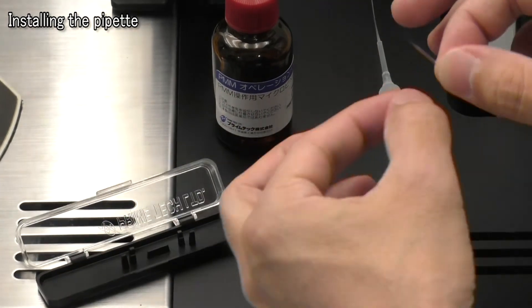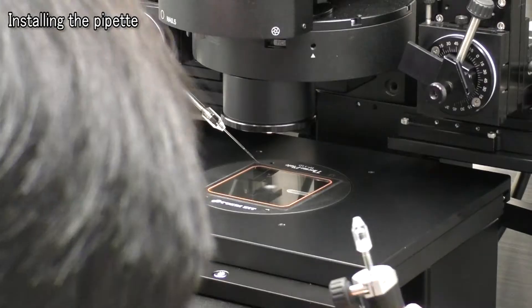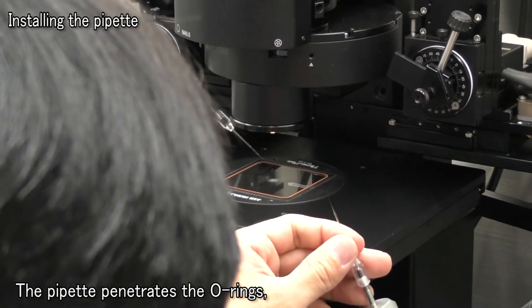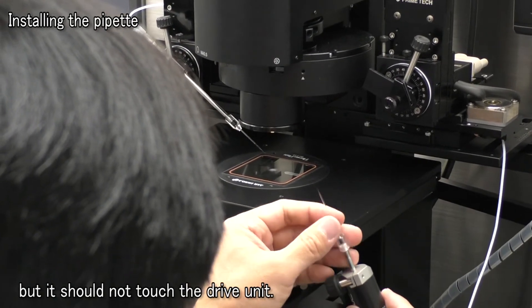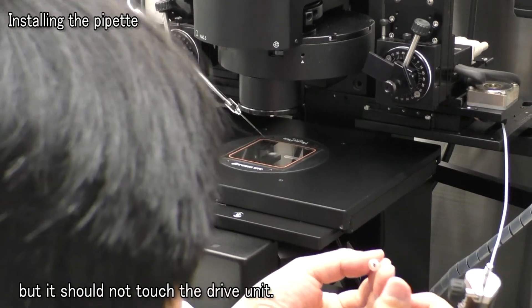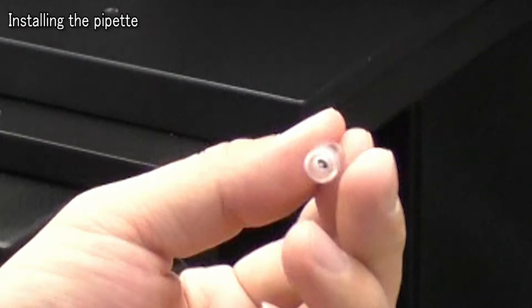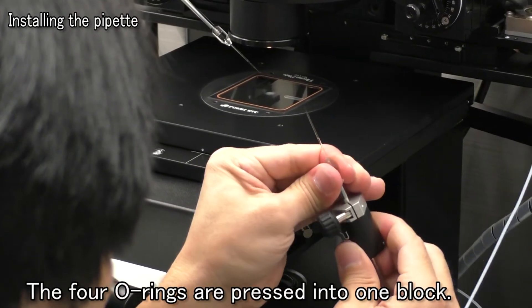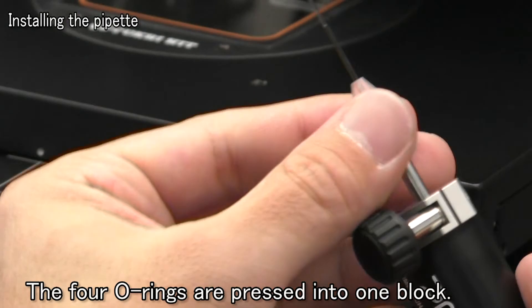Install the pipette in the injection holder. Insert the pipette into the black O-rings until about 5 mm is protruding. The effectiveness of the PMM will decrease if the pipette is not sufficiently protruding or is protruding too much. Strongly tighten the holder grip until the four O-rings are pressed together to look like one solid block. Firm fixing will stabilize the effectiveness of the PMM.